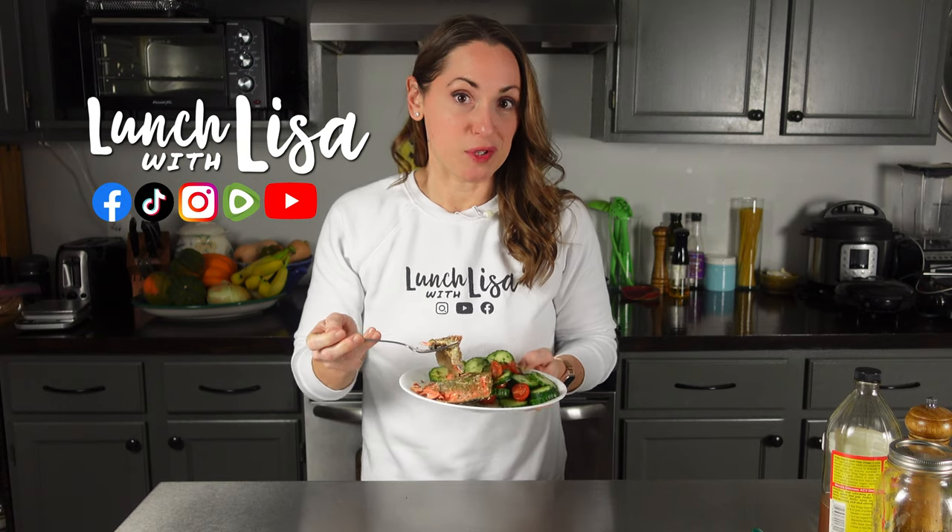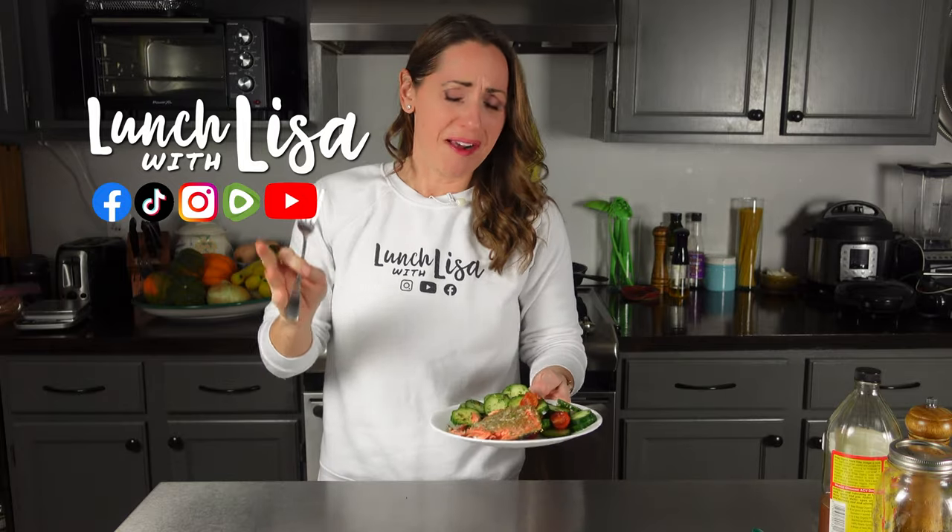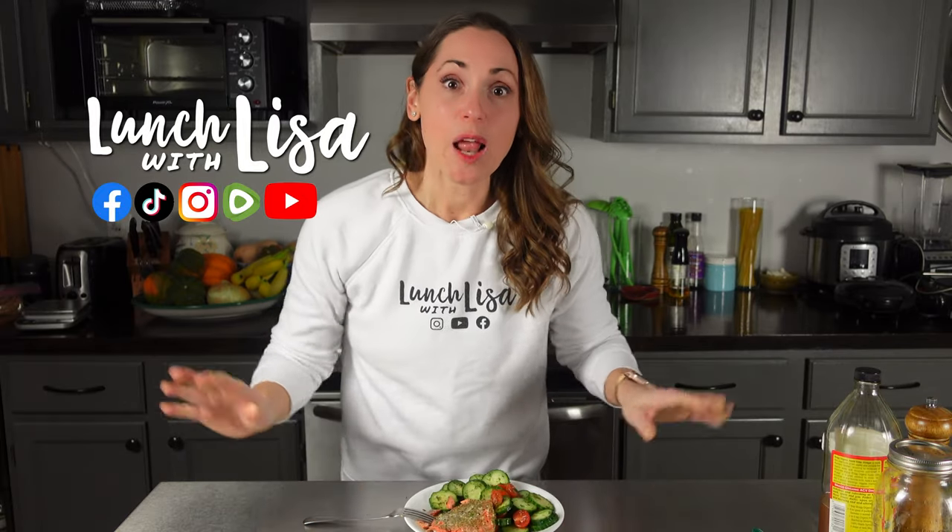I'm going to finish my dinner, and you guys can stick around for any bloopers. Don't forget the bloopers! Thanks for tuning in. And here's your first blooper!